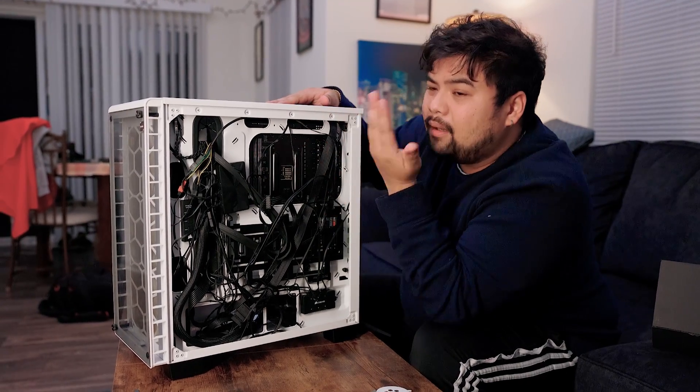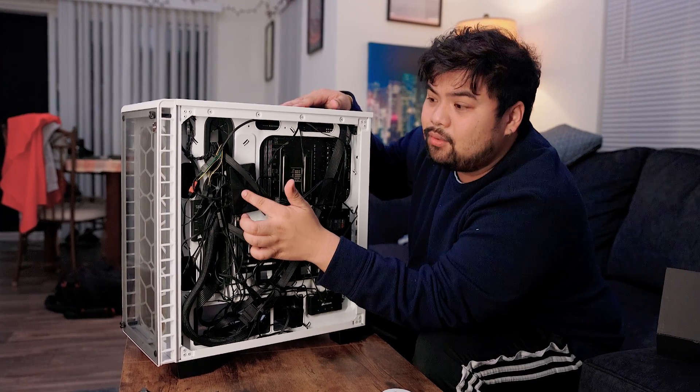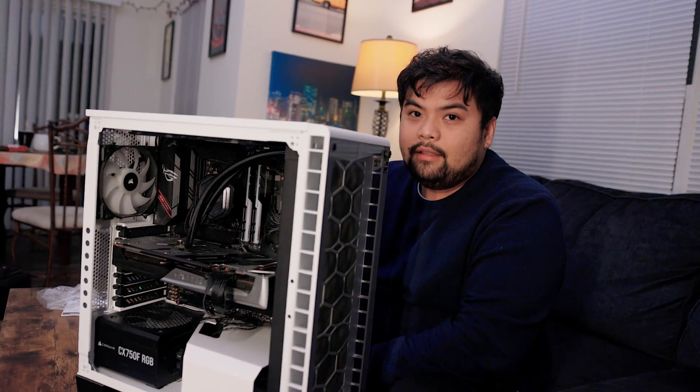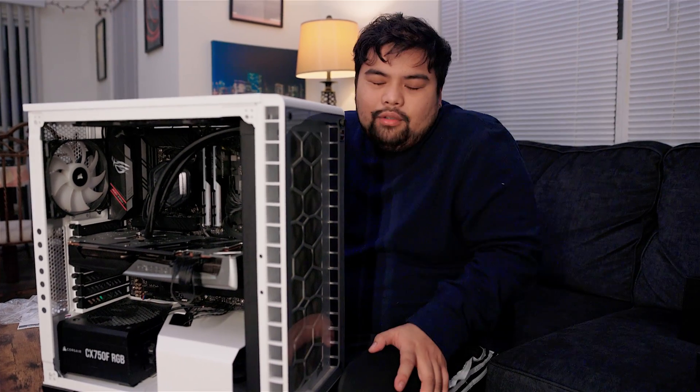I think it costs between $30 to $40 to buy one of these separately. That's pretty much going to do it for the unboxing and installation process. There's really nothing too different about installing this product versus any other product. The only thing I have to give credit to them is having the extra accessories like the splitters and the RGB controller — those are huge pluses, especially that they're included for the price. So if this actually performs better than their other product, that's an even bigger plus. In terms of installation and unboxing, they're all pretty similar.